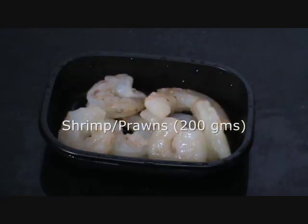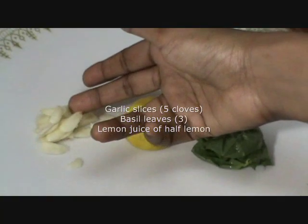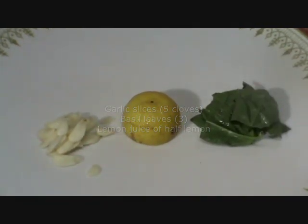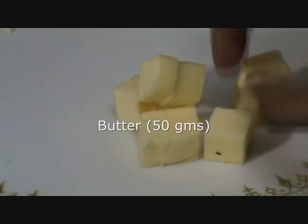The ingredients required would be prawns 200g, 5 garlic cloves sliced, juice of 1.5 lemon, and 2-3 basil leaves. Also 50g of firm butter cut into cubes, like this.